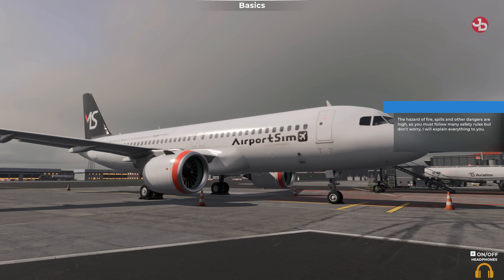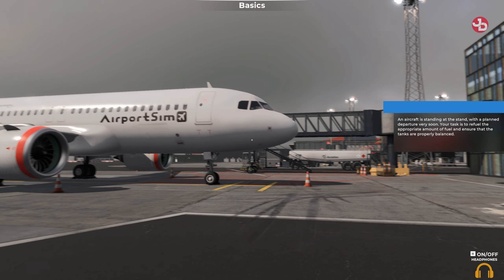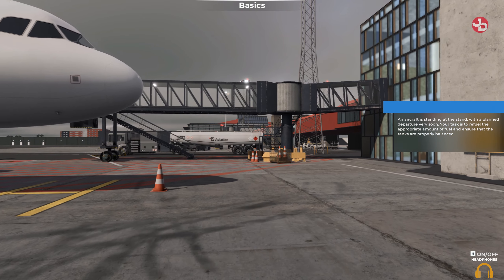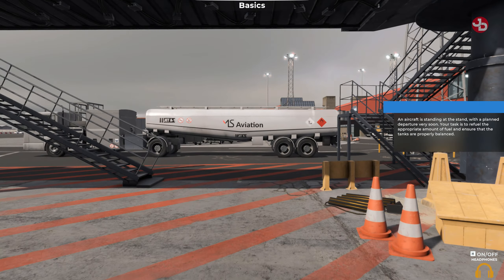But don't worry, I will explain everything to you. An aircraft is standing at the stand with a planned departure very soon. Your task is to refuel the appropriate amount of fuel and ensure that the tanks are properly balanced.